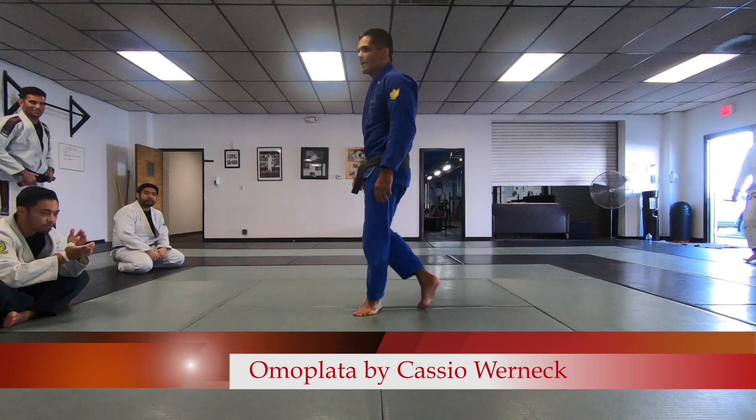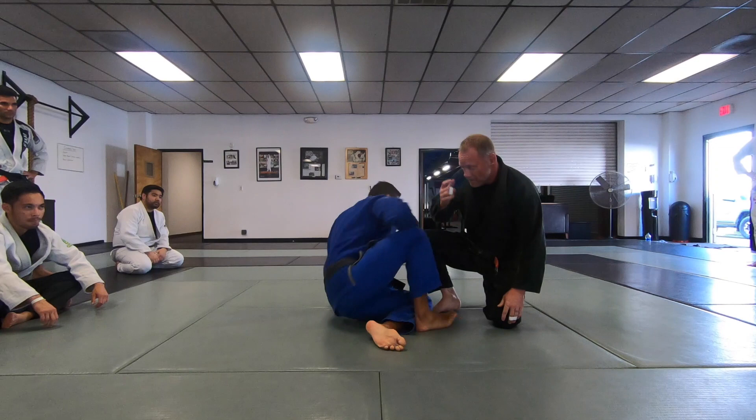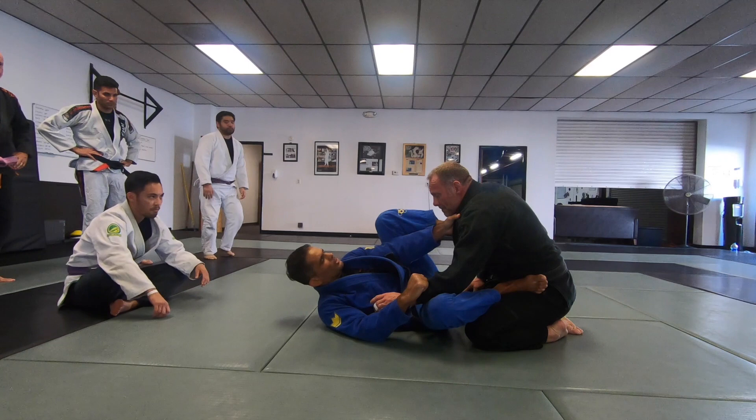This week we are going to work omoplatas, different ways to set up omoplatas. We are going to start from collar sleeve omoplatas. We are going to have foot on the shoulder — this foot here we are going to keep on the shoulder.